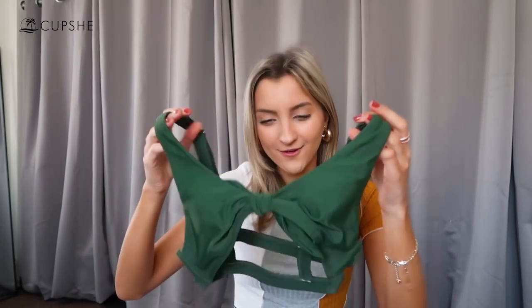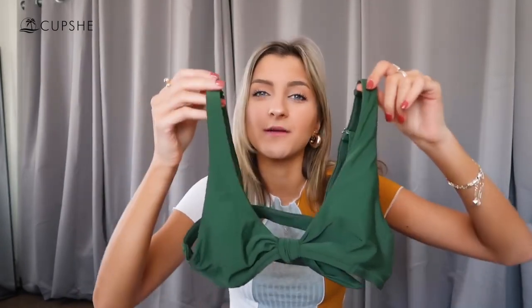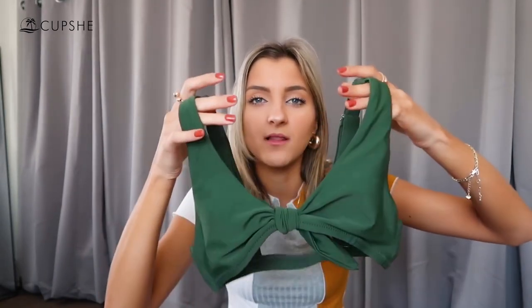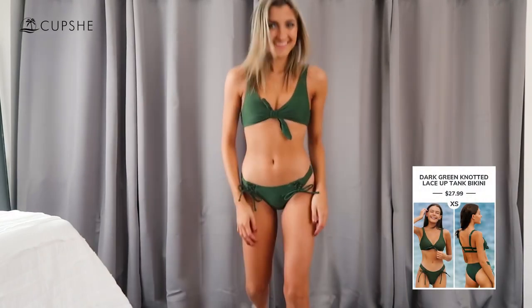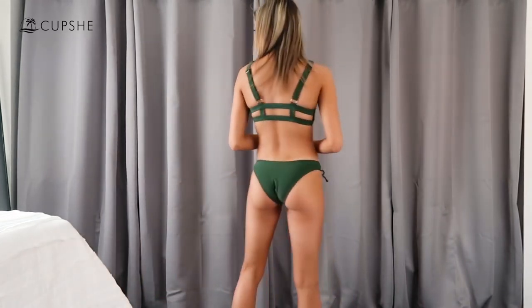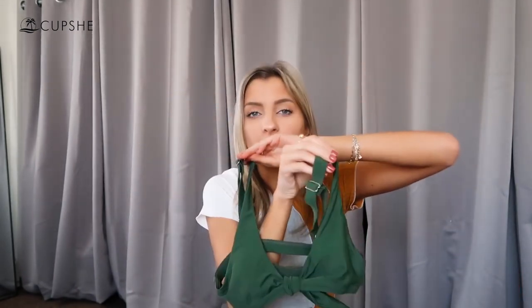The last swimsuit is a green one that really reminds me of a Target swimsuit — something about the style, color, fit, and quality is very comparable to Target. It's a dark green classic style where you just tie it in the front to cinch it up along the middle. The back has a little bit of caging going on — which can sometimes give a weird tan line or feel a little uncomfortable — but this one actually fit me really well. I was pleasantly surprised. It has thick adjustable straps so there's a lot of support with this one.